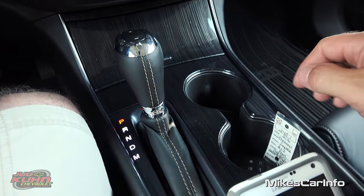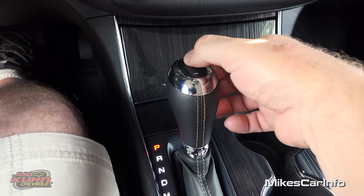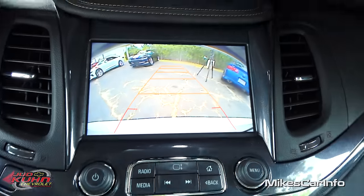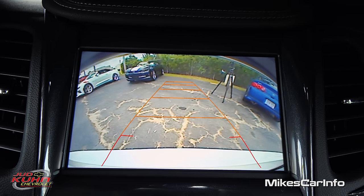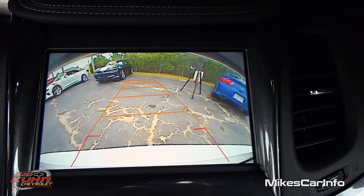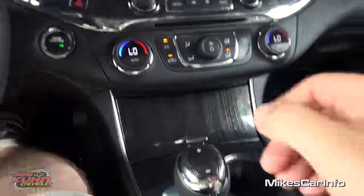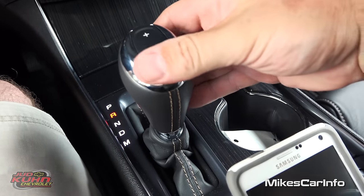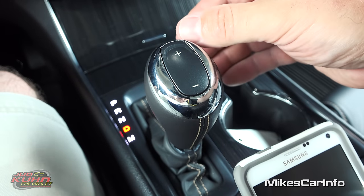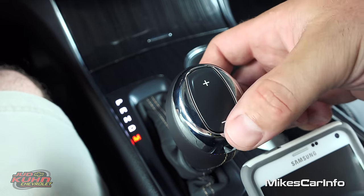Down here are your cup holders and here's your shifter. The shifter has a cycle-through-gears button with plus and minus on top. Let's put it in reverse to take a look at the backup camera — very good resolution so you can see really well. Turning the steering wheel reveals active guidelines. There's neutral, there's drive — your normal drive position cycles through all six gear ratios. Then you have manual mode where you can cycle through the gear ratios yourself.